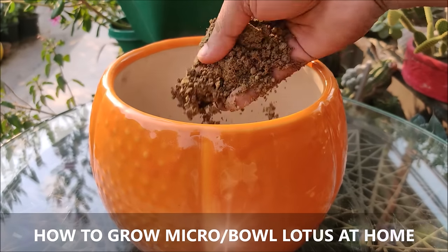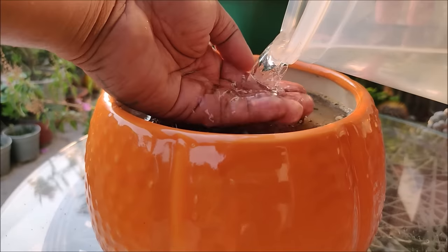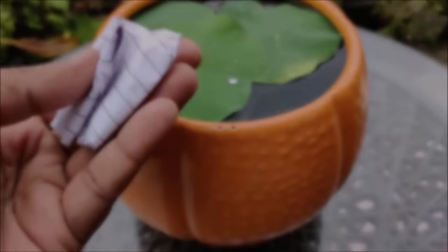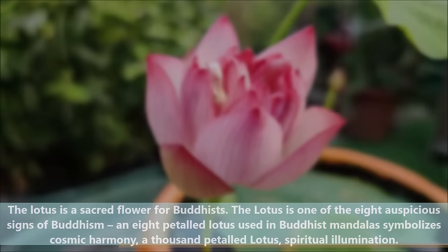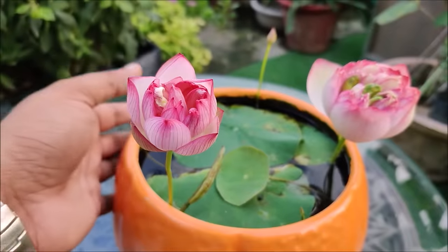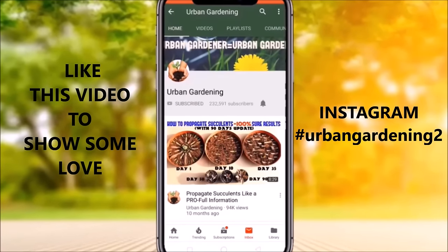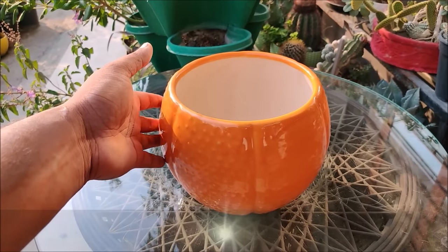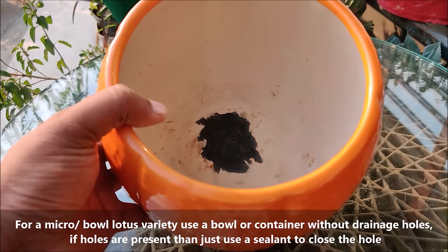In this video we will learn how to grow a micro or bowl lotus at home. For a micro bowl lotus variety, use a bowl or container without drainage holes. If holes are present, then just use a sealant to close the holes.